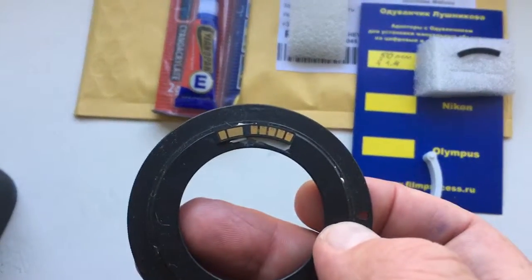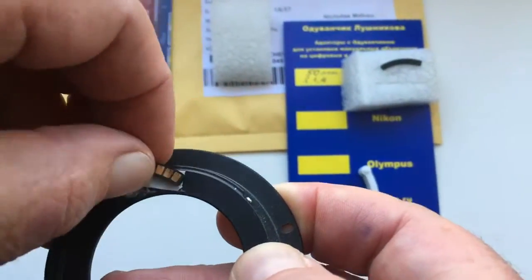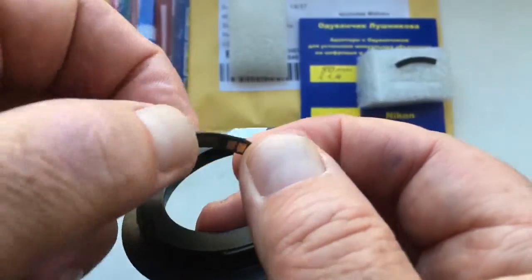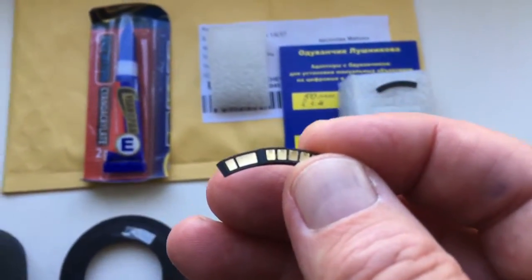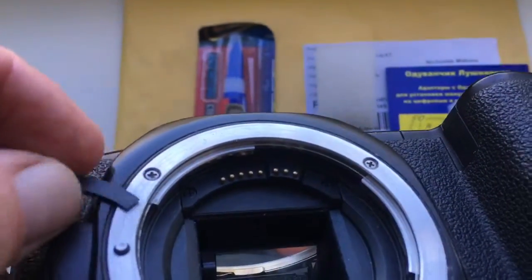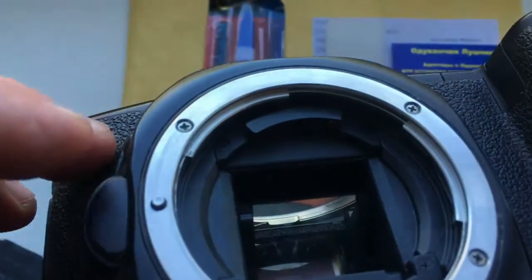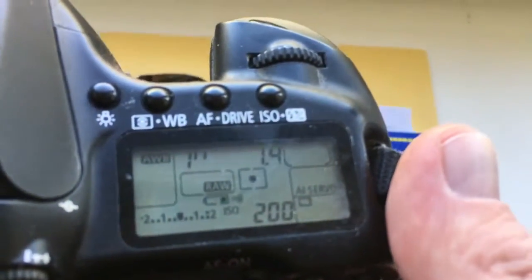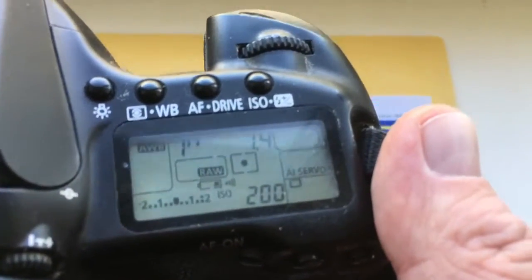This is your chip installed on my adapter from double glue scotch. How to check the chip on your camera? Take the chip to the contact of the camera and check the display of your camera. The camera will show aperture 1.4 — that means the chip will work.